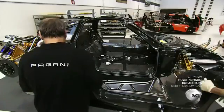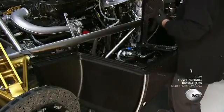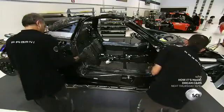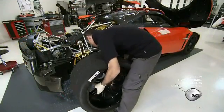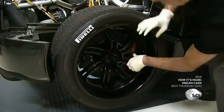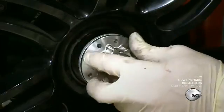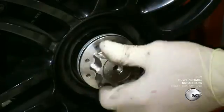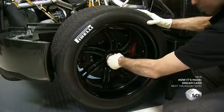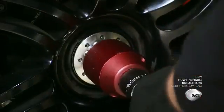Workers install the car door sill, or 'brancardo' in Italian, made of one single piece of carbon fiber, which closes the side of the car from front to end. Mechanics then mount the wheels, equipped with record-setting Pirelli P-Zero slick tires adapted from the Zonda R, as were the forged lightweight rims. The mechanic fastens the titanium wheel lock nut by hand and with a wrench, tightening the wheel on the hub.